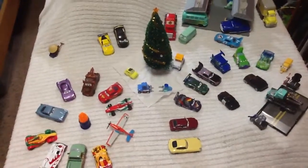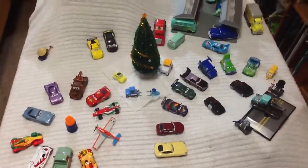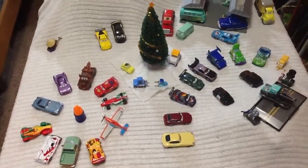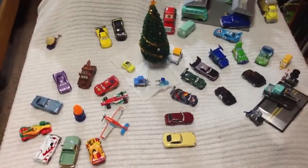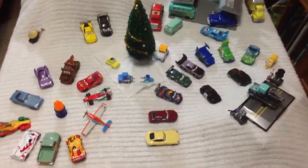Hey guys, it's MetalSnow007, and today I am going to show you my Disney Pixar Cars diecast set that I have made completely all out of Mattel Disney Pixar Cars. Let's take a look.